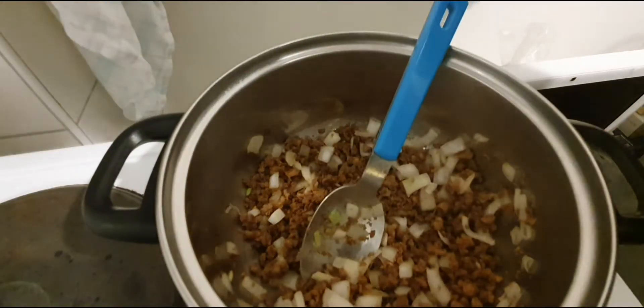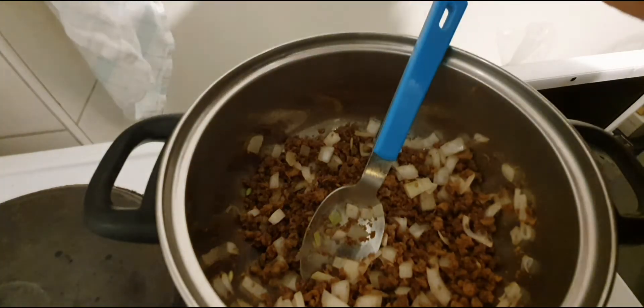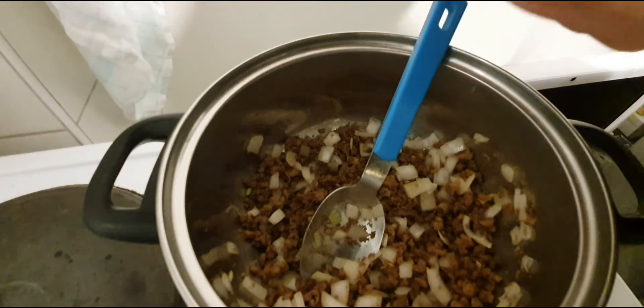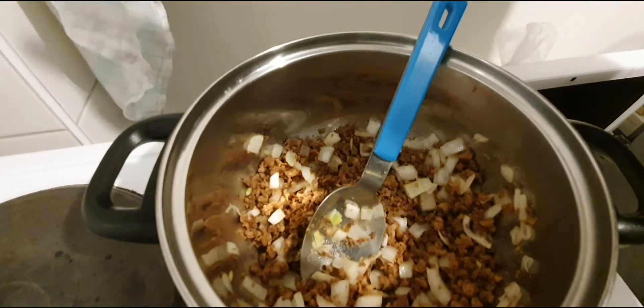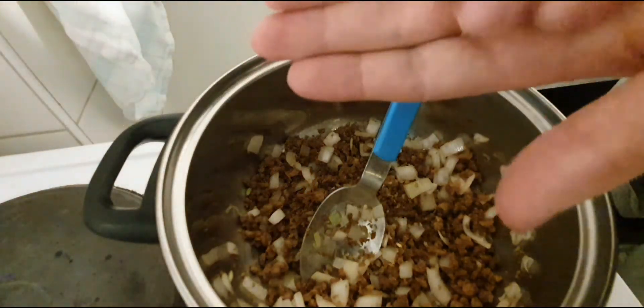I think now it's a good time to add the spices. I'm gonna add some spicy meat — oh, that's way too much. Okay, that's enough. I'm gonna add the spices.